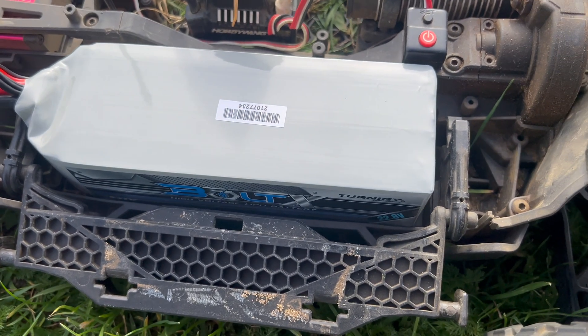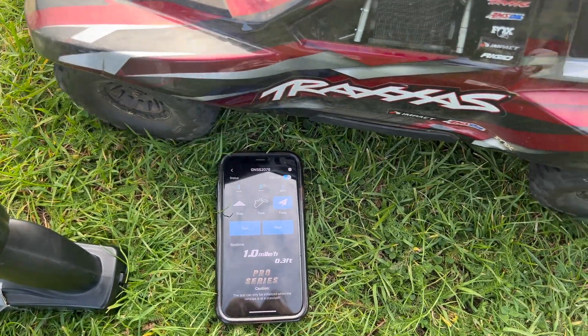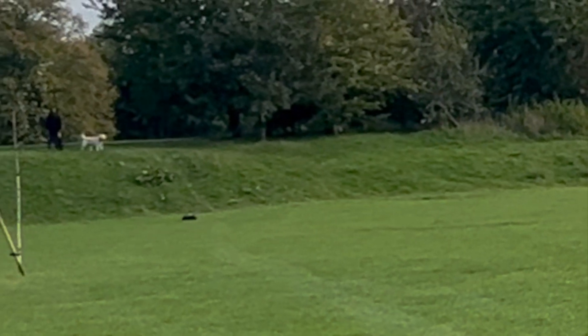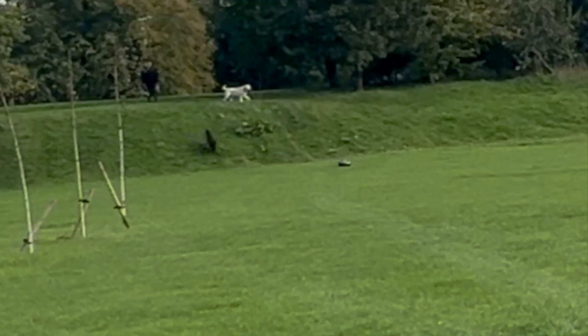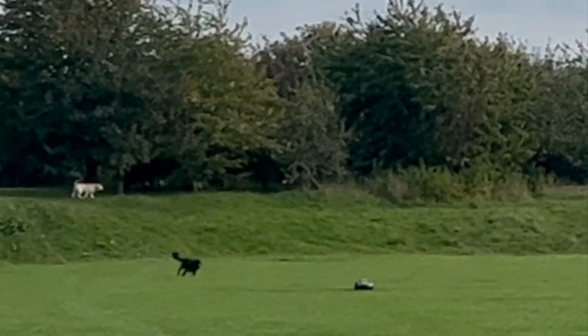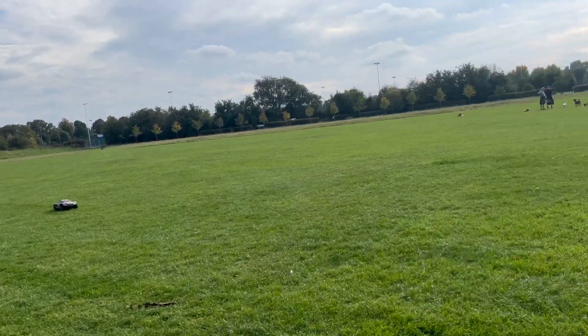Now for the high voltage pack. As you probably noticed, we're running this battery in the Traxxas Slash — it fits in the tray perfectly, but to get the lid to close you do need to raise those little mounts holding the lid up a little bit. Unfortunately it took a few more runs than expected to get a decent result, because we had quite a few dogs chasing the car.